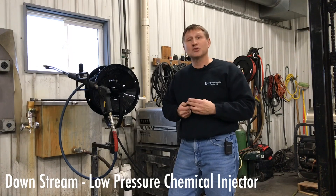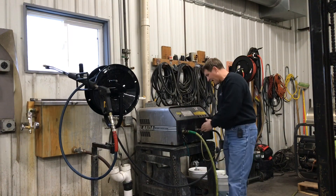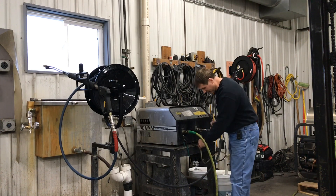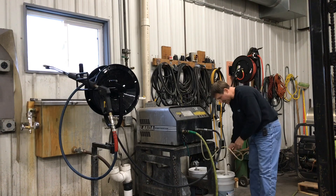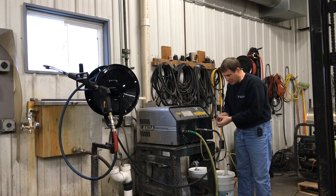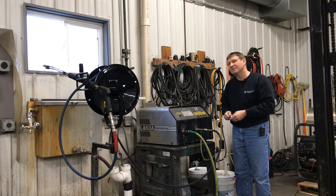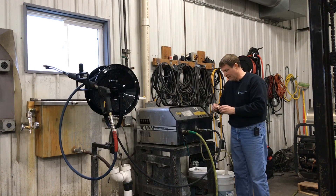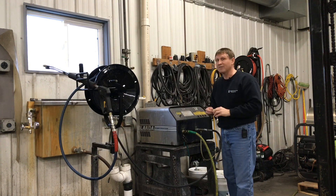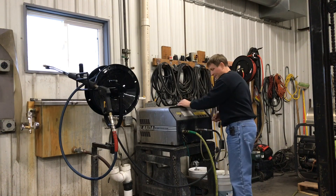The third one is a downstream chemical injector, located on the outlet side of the pump. It has a chemical hose that feeds the chemical in, and an adjustment valve — one complete turn is wide open. They usually draw at about 15 to 20 to 1 ratio, so you have to pre-adjust your chemical accordingly. Pretty much any of these injectors require you to pre-adjust the chemical to get the right dilution.